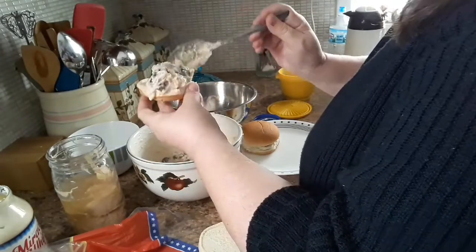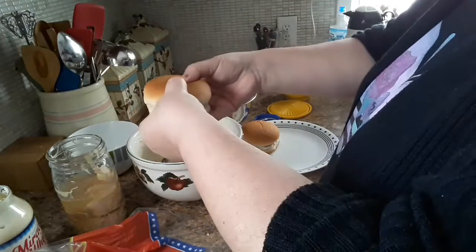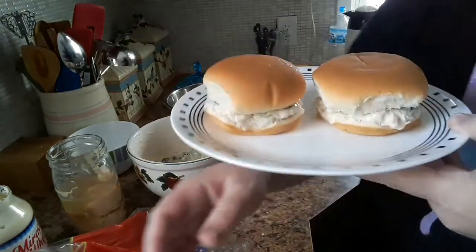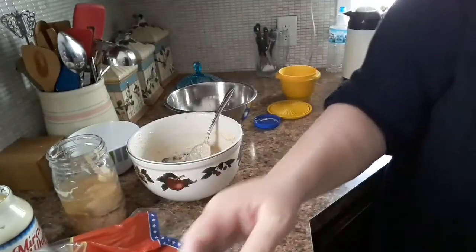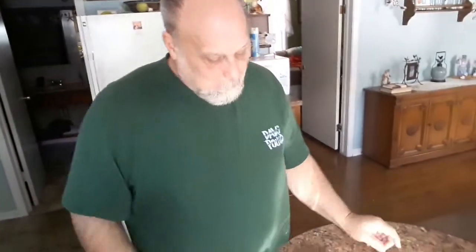Hey honey, you want to do a taste test on camera? It's done already? Well you don't have to do anything. It's good, you like it? Yep. All right, everyone — that's as easy as it gets to use this chicken, so hope you enjoy!